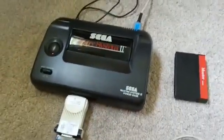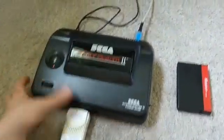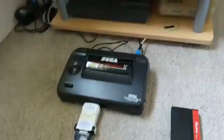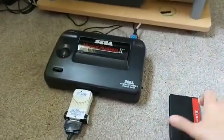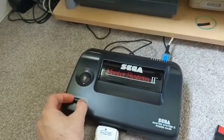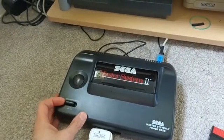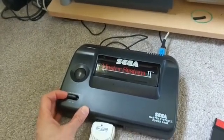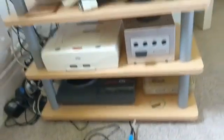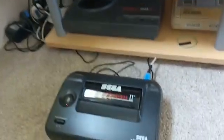Hi everyone, quick video — this is really just to show another mod for the Master System. I've been looking online to try and do a hard reset, which means switching the power off without having to do it manually all the time, because I have a flash cart now which requires constantly switching it off and on when you play a game. So what I wanted to do was fit a reset switch.